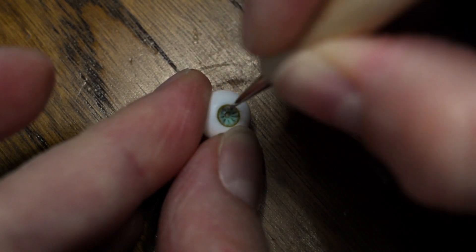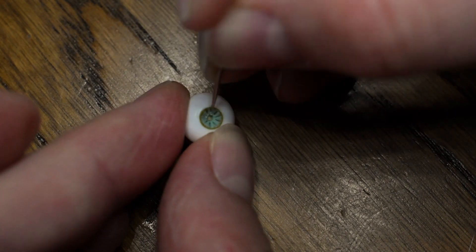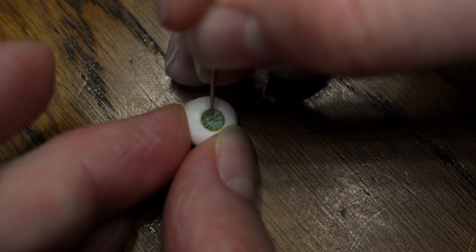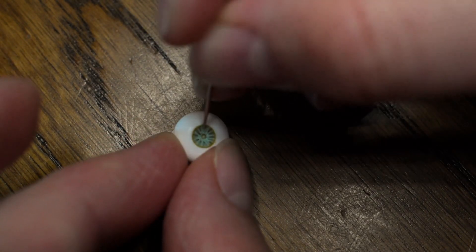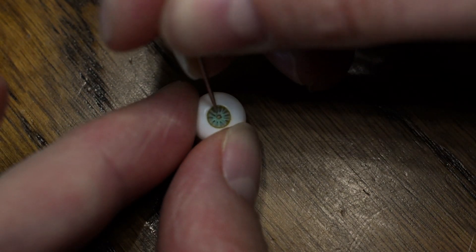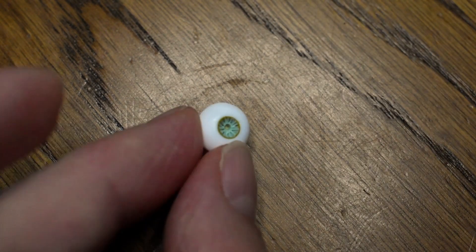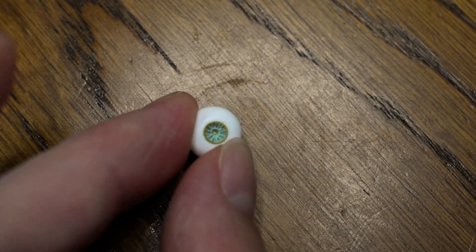With a smaller tool I'm making the hole for the pupil. Taking care that everything is centered, which was very hard to be honest while making this video because I had a really weird angle. And because these eyes are very tiny, it was very hard to see on my camera if the eye was in focus or if the table was in focus.